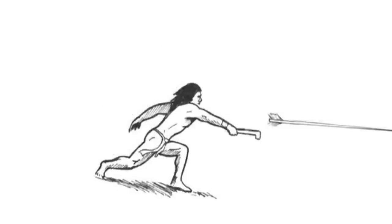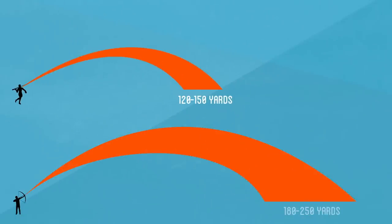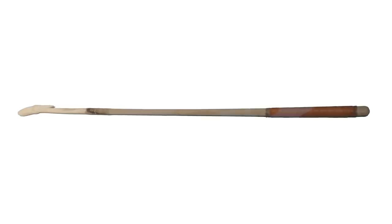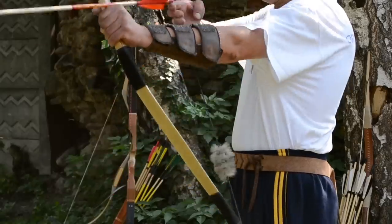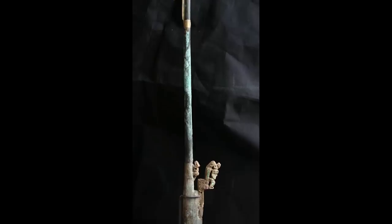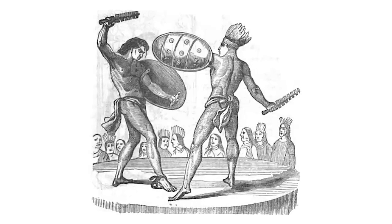Invented at least 17,000 years ago, the atlatl works as a lever that gives extra power and range to a spear or dart, reaching speeds up to 100 miles per hour and a max range up to 120 to 150 yards, making it comparable to the power and force of contemporary bow and arrows. Spear throwers have been used by many cultures around the world in many different varieties, but all functioning on the same concept. In Europe it fell out of disuse after the invention of the bow and arrow, however many parts of the world continued to use it — most notably by the Aztecs, from whom the word atlatl originates.